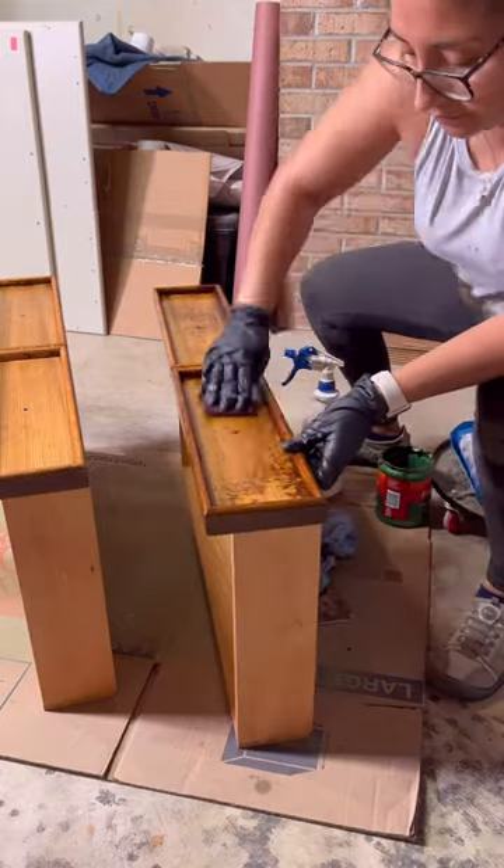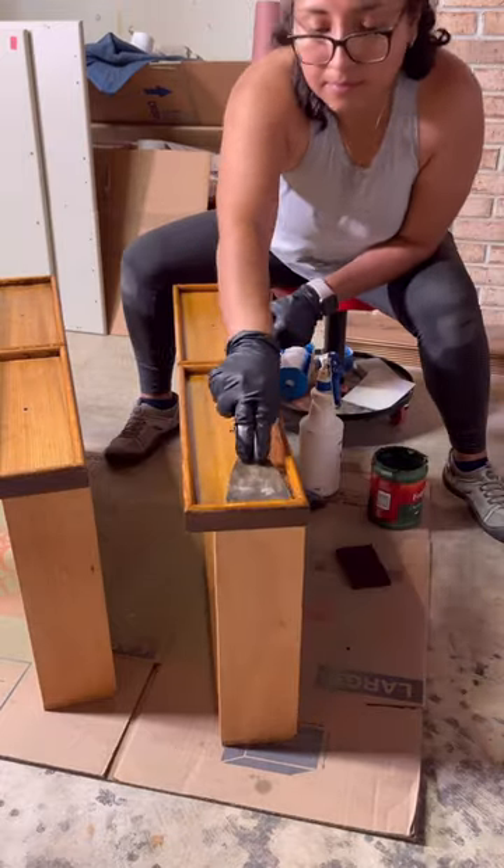While that was drying, I started stripping the finish on the top drawers, and once that dried, I restained them.